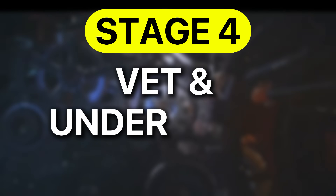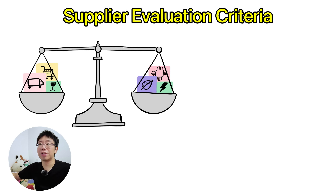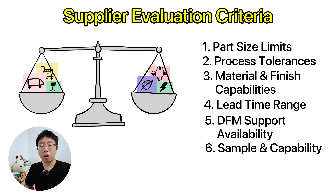The fourth stage focuses on vetting and understanding supplier capabilities. Many engineers fail at this stage because they or their organization's supply chain manager goes with a supplier without fully understanding what they can actually do. Every supplier has unique machine limits, tooling setups, and areas of expertise. Before finalizing your design, you must determine the maximum and minimum part sizes they can handle, the tolerances they can reliably maintain, which materials and finishes are produced in-house versus outsourced, typical lead times, and whether they provide design for manufacturer feedback before production. Whenever possible, request sample parts, capability decks, and examples of past projects.